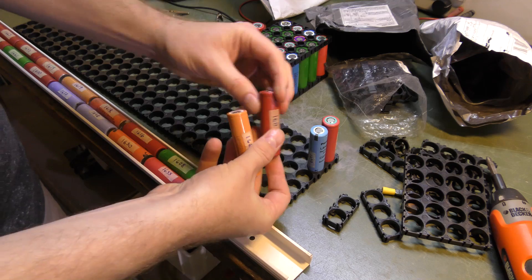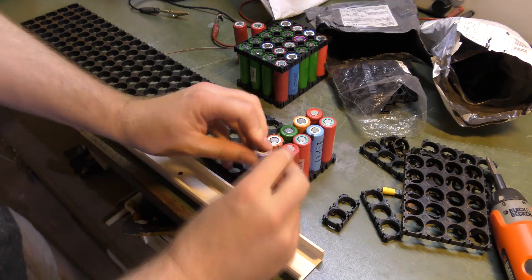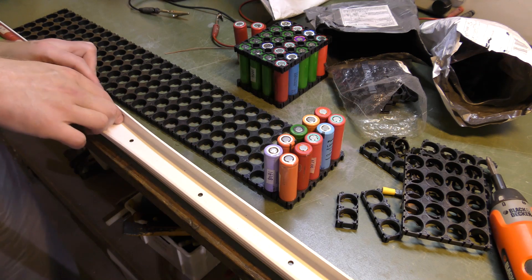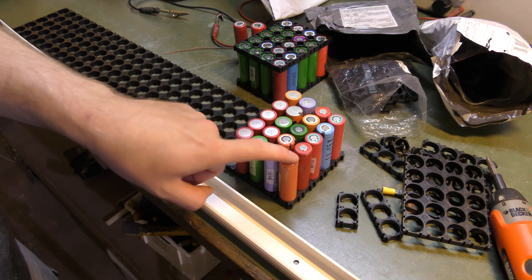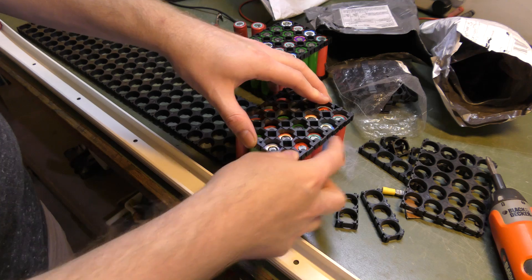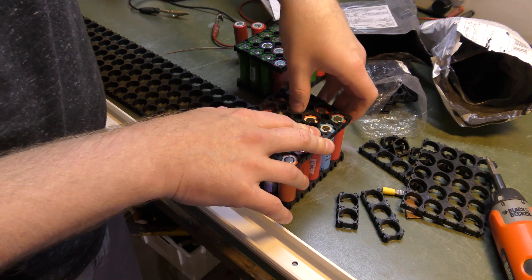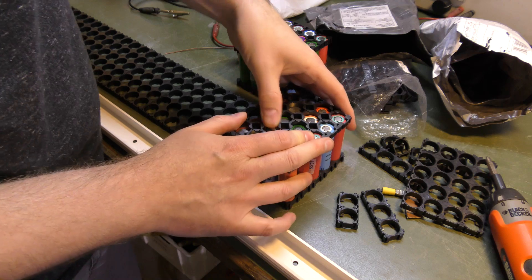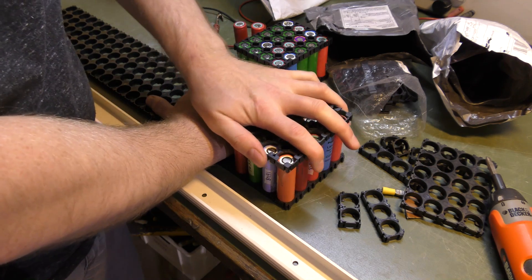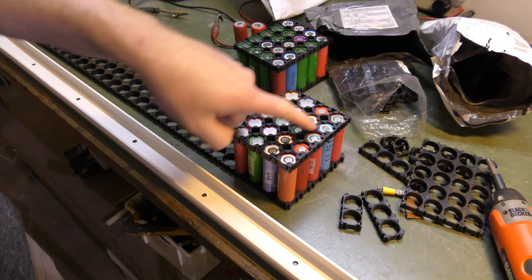Let's take some batteries out. If I start here and put 10 of these batteries in, that will be one cell. Then the next 10 will go with the bottom up — this is the plus side and this is the minus side — and then of course you put a cover on top when all the batteries are there. It's pretty snug right now, so here I have two cells and I need to find a way to get these connected.